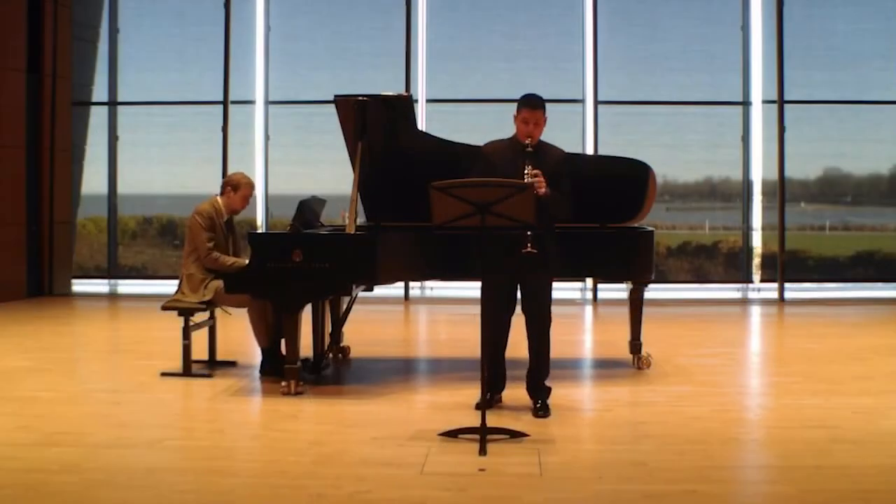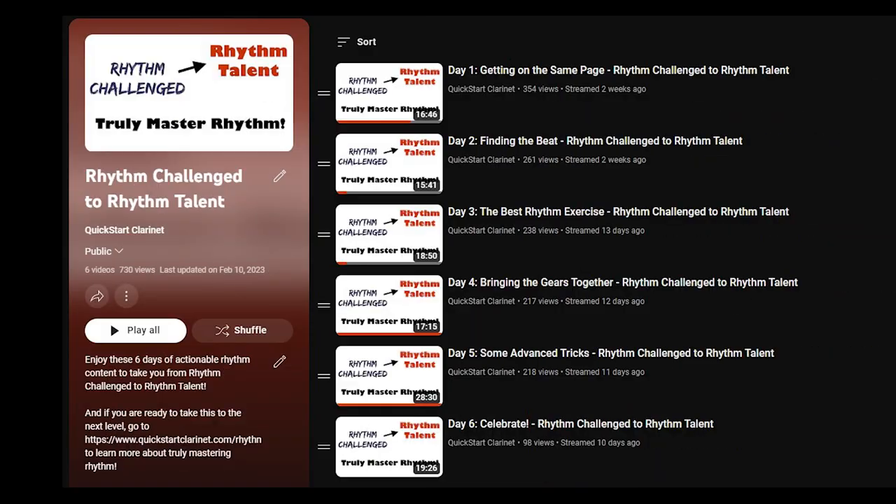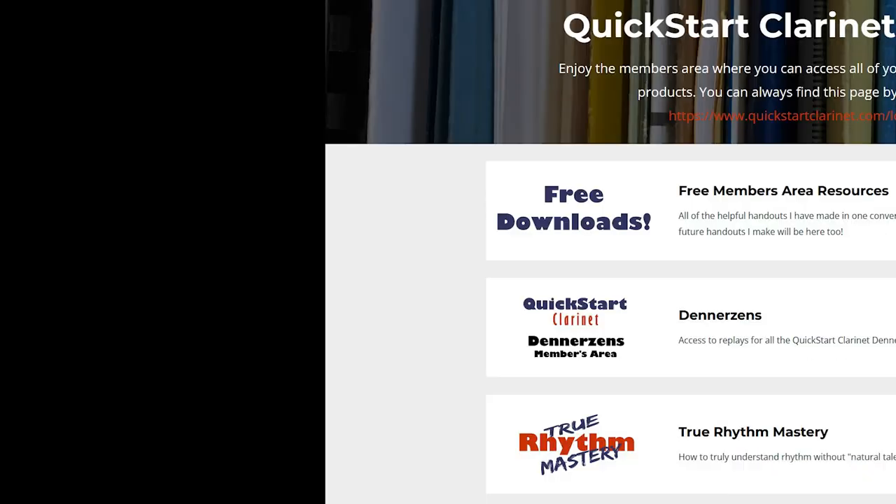Here are some of the main things that I wish I knew in my first year of playing the clarinet. My name is Josh Gu, and I'm taking my years of experience learning, teaching, and performing, and sharing all of my best clarinet and music tips so you can get more out of your practice, and most importantly, have fun!